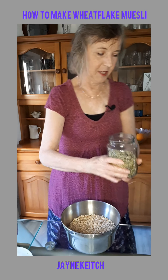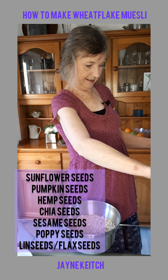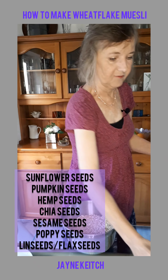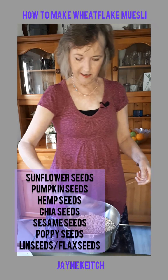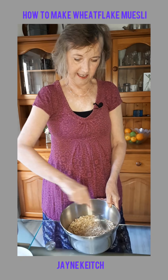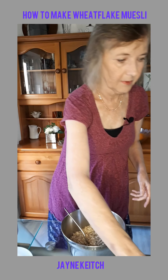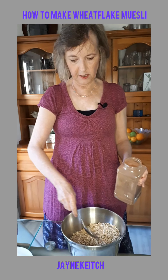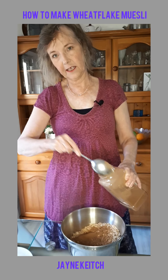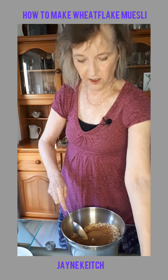70 grams of mixed seeds — I mix up my own mixture of different seeds. Stir that all in together. Then add two tablespoons of cinnamon powder, which gives it a nice sweetness without having to add any refined sugar.